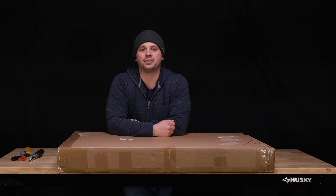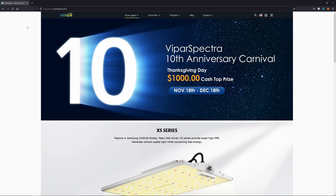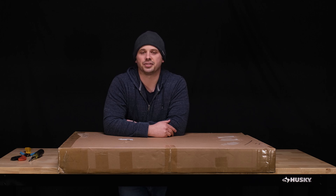Viper Spectra has four different series in their lineup right now. I've tried the XS series, which I thought were fantastic little lights. I have one of the P series. Most of what they offer right now are sort of different variations on the same thing — fairly small board lights, little rectangles meant to cover something like a 2x2 or 2x4, but they don't really have anything meant for a bigger space. A lot of lighting companies are putting out these bar style lights right now, so I think this is a good step that Viper's taking to stay competitive and stay up to speed with the rest of the market.